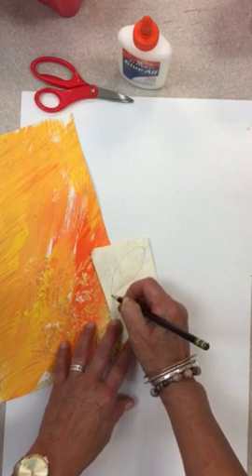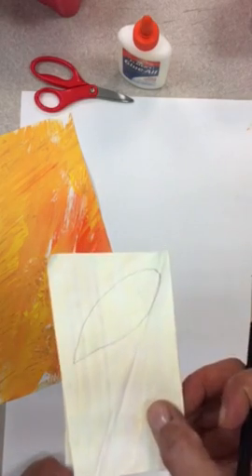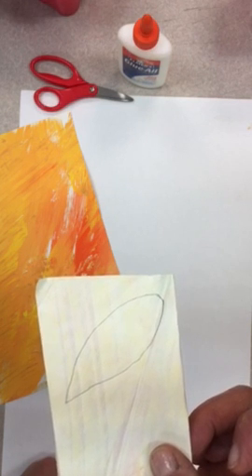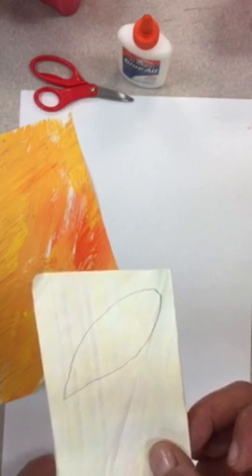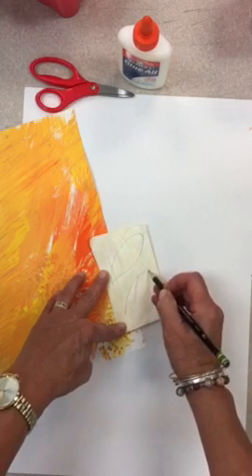Remember we drew those nice shapes that looked like a combination of an oval and a triangle — or some of you thought they looked like a teardrop or a raindrop. I'm going to draw a couple of these on the white side of the paper.